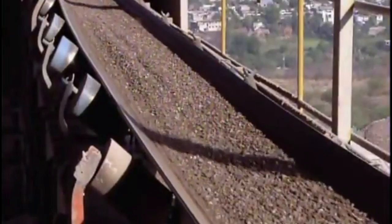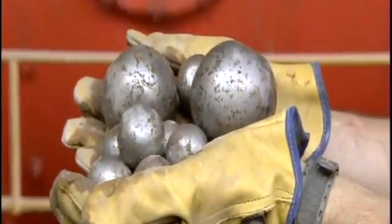Those pieces go into vibrating cone crushers, which pulverize them into tiny pieces. A conveyor transports the crushed ore to the ball mill. As the mill's large cylinder rotates, steel balls bounce around inside, grinding the ore into powder.